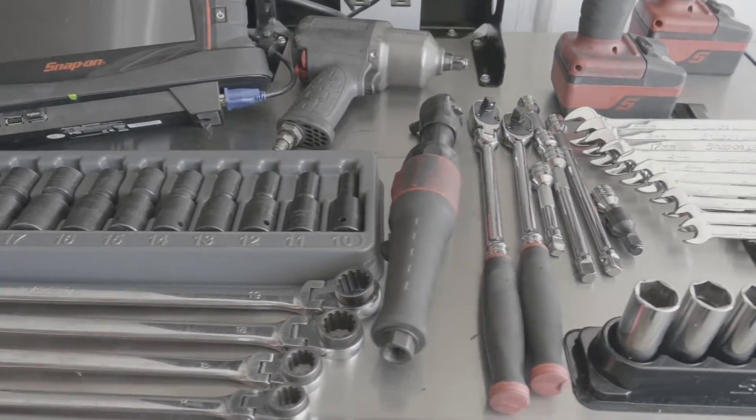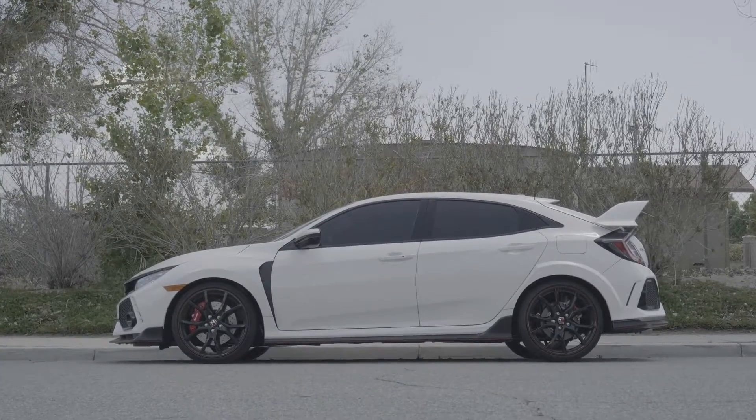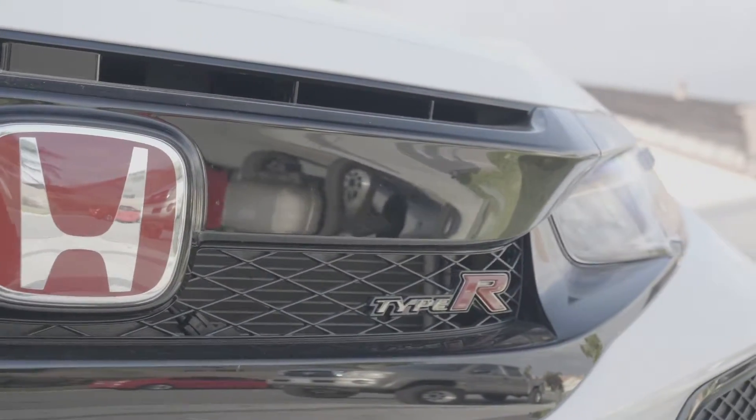Hey, I'm Nick from OsoSake Media and today we're doing another modification to our 2018 Honda Civic Type R, also known as the FK8.